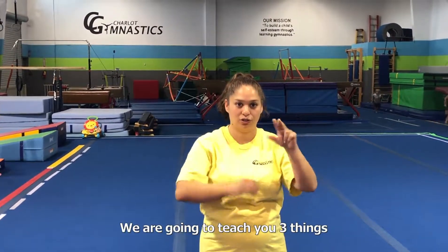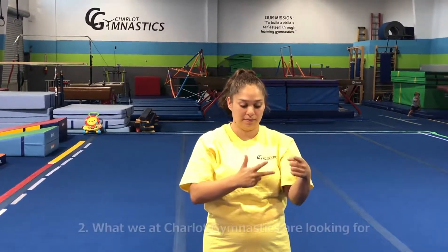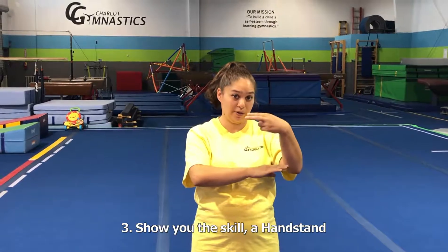We are going to teach you three things. One, the sign we use for a skill. Two, what we at Charlotte Gymnastics are looking for. Three, show you the skill — a handstand.